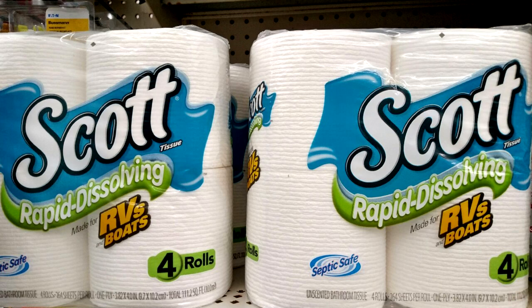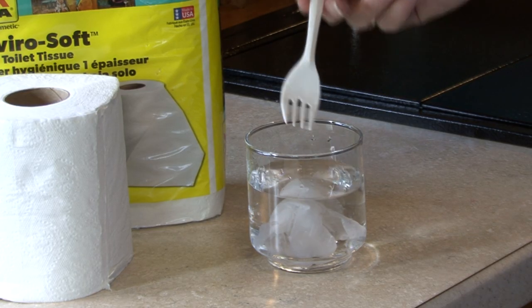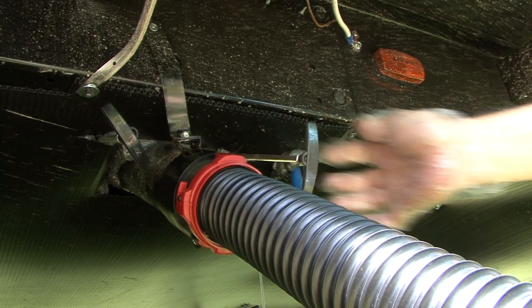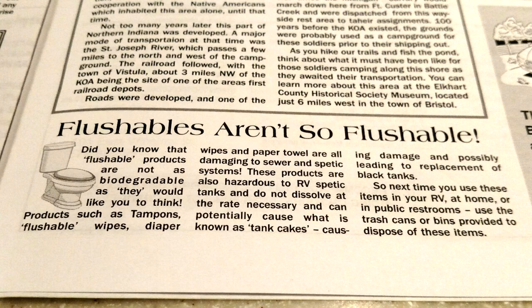You should always use toilet paper specifically designed for use in RVs. RV toilet paper breaks down quickly, which is beneficial to emptying the holding tank. Never flush any personal hygiene items down the RV toilet.